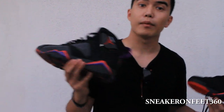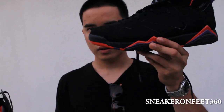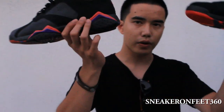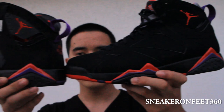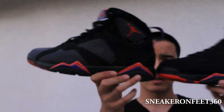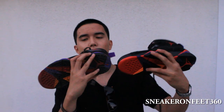So I'm back to show you guys a side by side comparison of my countdown pack, the supposedly Raptor 7, and the retro of the original Raptor right here. Just straight forward, look at them — pretty much the same colorway, but this one is a little bit brighter and this one is a little bit darker, or maybe it's fading.